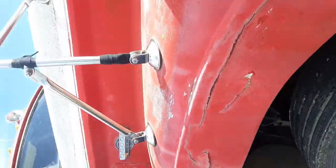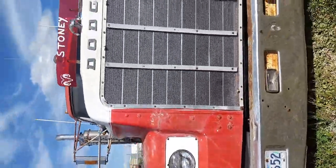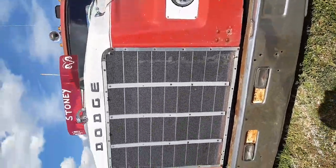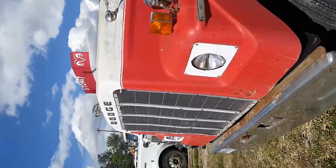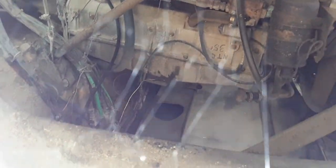I used to run old two-stroke Detroits back in the 80s and 90s. Maybe have a little look up on this side. I don't know — somebody knows what kind of motor this is. That's it for this guy.